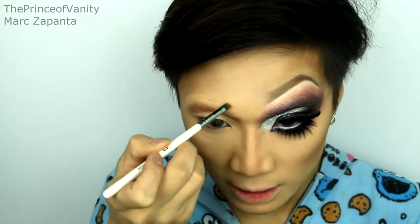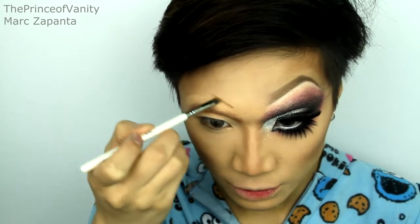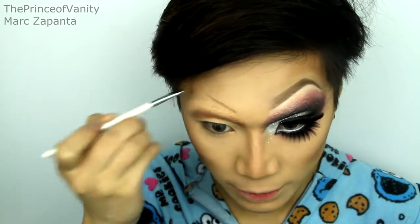Once you've got that plotted out, you can fill in your eyebrows — I'm just going to be using the same shade. Go a little bit higher, and draw a straight line diagonally upwards.